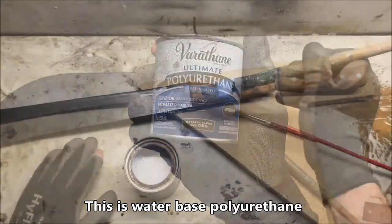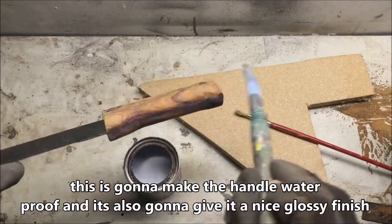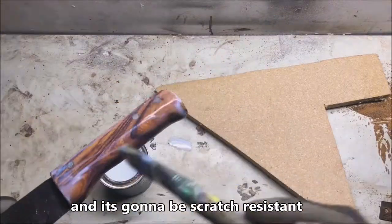This is water-based polyurethane. This is going to make the handle waterproof, or at least water-resistant. It's also going to give it a nice glossy finish and it's going to be scratch-resistant.